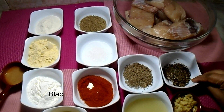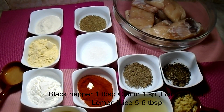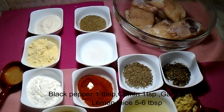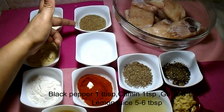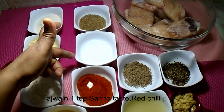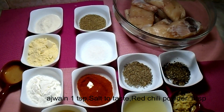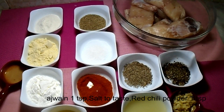The ingredients include 1 tablespoon, 1 teaspoon, 1 teaspoon, 5-6 tablespoons, 1 tablespoon, 1 tablespoon, 1 teaspoon, to taste, 1 teaspoon, 1 teaspoon, and 1 teaspoon more.